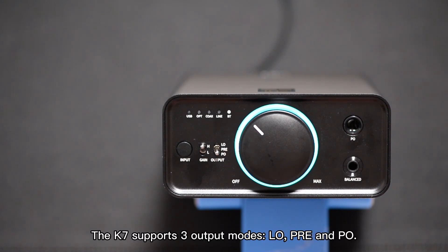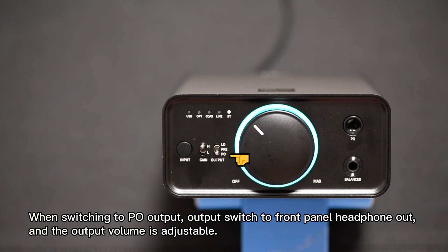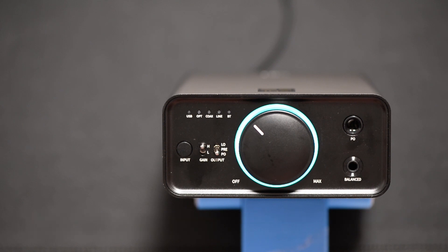The K7 supports three output modes: low, pre, and PO. When switching to PO, output switches to the front panel headphone out and the output volume is adjustable.